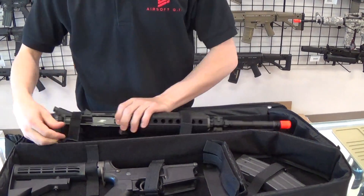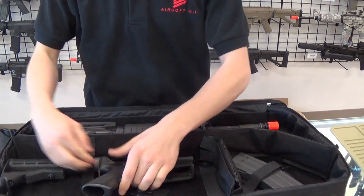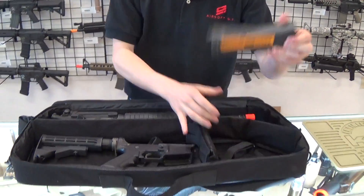Basically these will adjust out like this — the upper, your lower, and your mag.